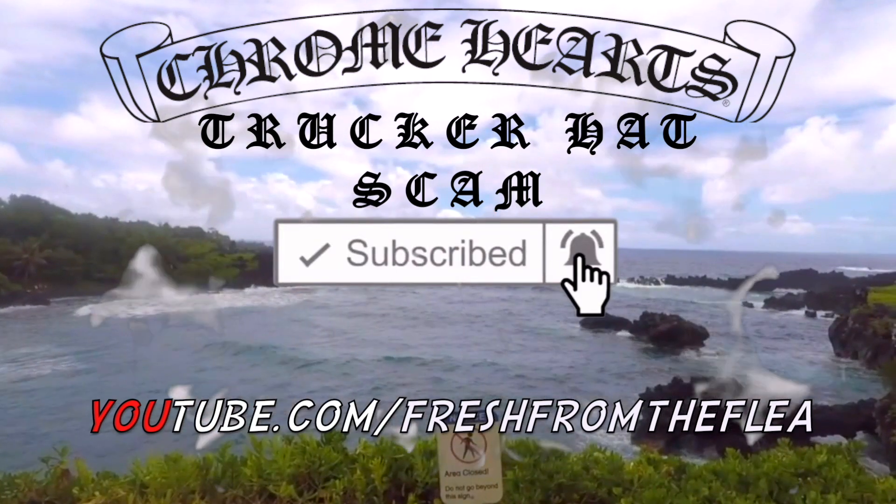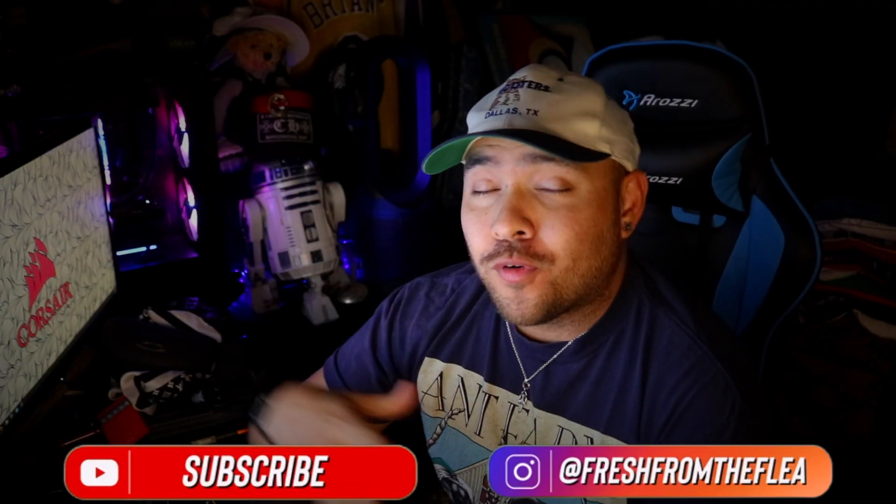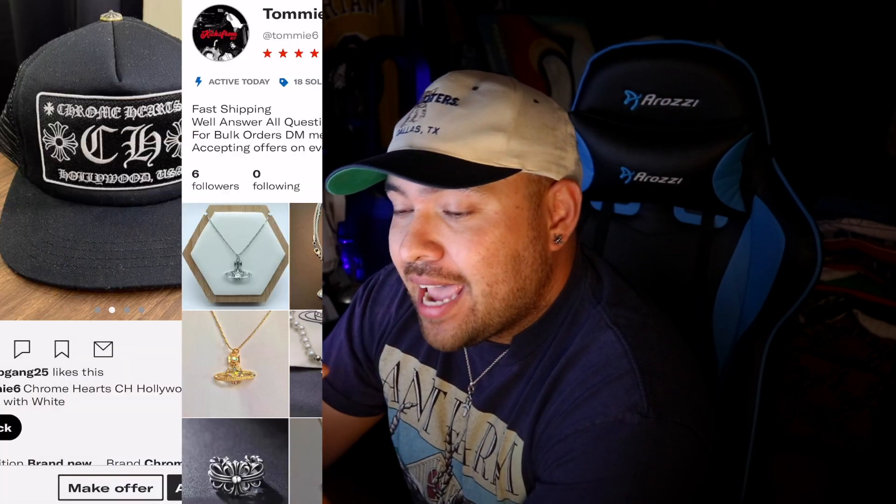Welcome back, fam — or if you're here for Chrome Hearts, welcome back Chrome Hearts fans. I found a post with a price that seemed too good to be true, but I took a chance on it. As you can see, I did purchase it, waited a few days, and it came in. It has the Maltese cross, the patch looks great, 'Chrome Hearts Hollywood USA' — just like the one I have right here. We'll see if it's real or not.